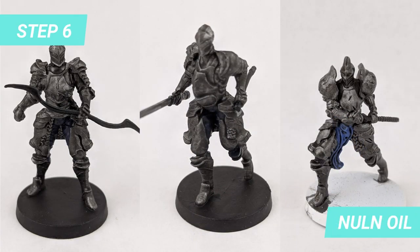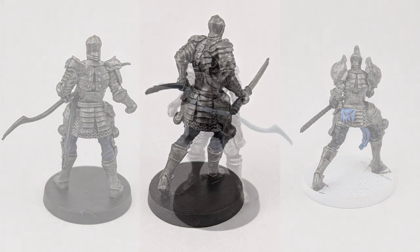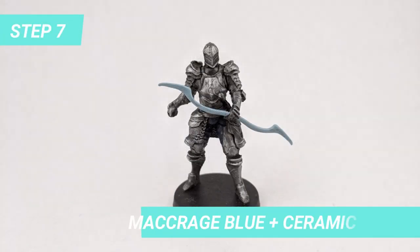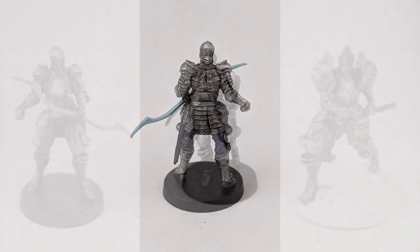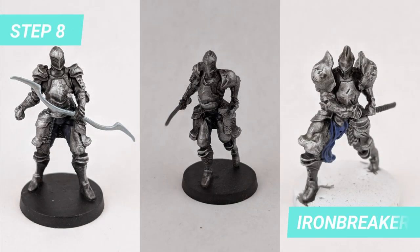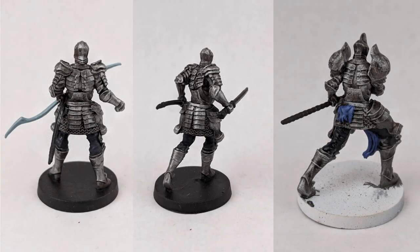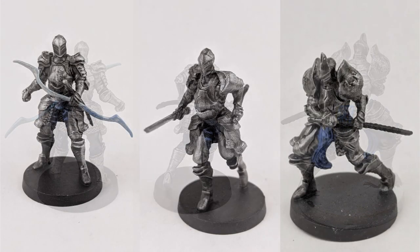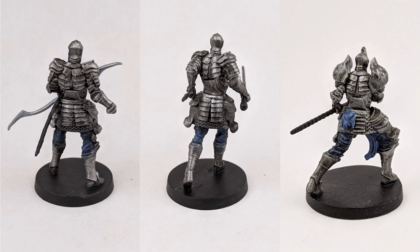Once everything is dry, apply some Nuln Oil to create shadows. For the bow, I mixed Macrage Blue with more Ceramic White to reach a tone lighter than the Knight Captain's cloth. The highlights are done by dry brushing with Iron Breaker, including the bow for some shine. Finally, dry brush Chronus Blue on the cloth and pants to highlight the seams of the fabric.